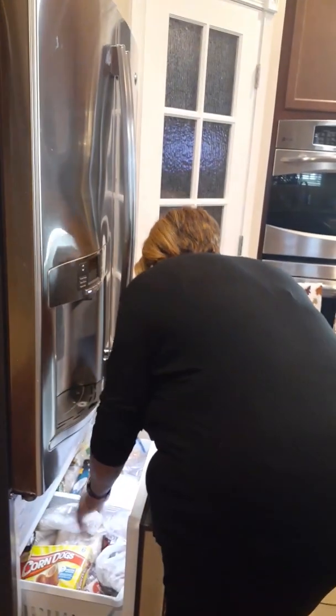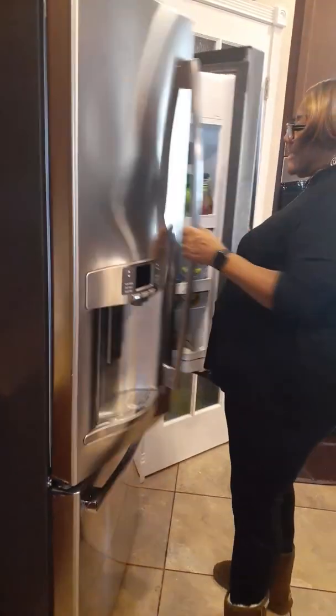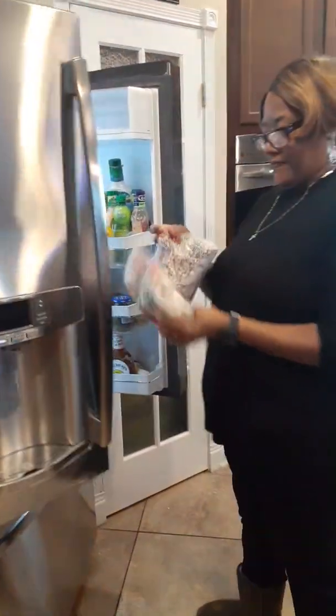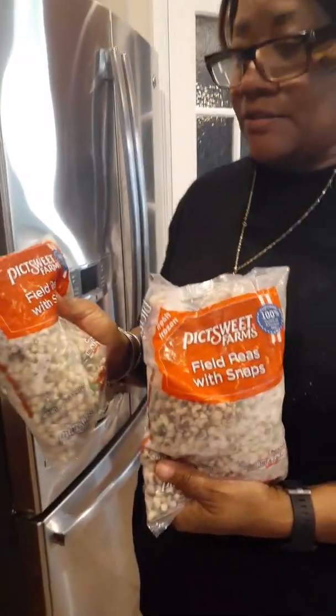I'll be finishing that up. When I get back, I'm going to add the peas — two bags of snap peas that we're going to be adding to those pigtails when I get back. See you later, I'll be right back.